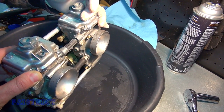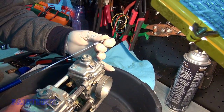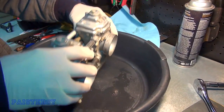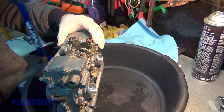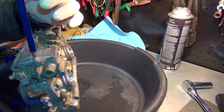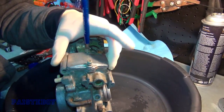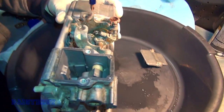Alright, this thing's awesome — it's got a little magnet on it too. A little cheap one but it works well. Alright, so we're going to open up the other side. I'm going to take a peek in there.